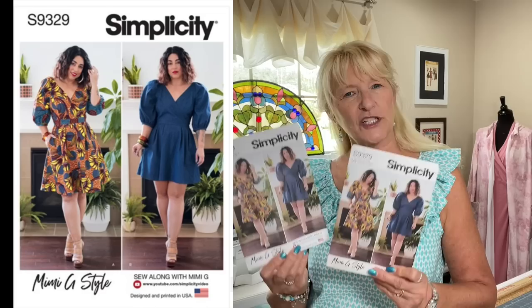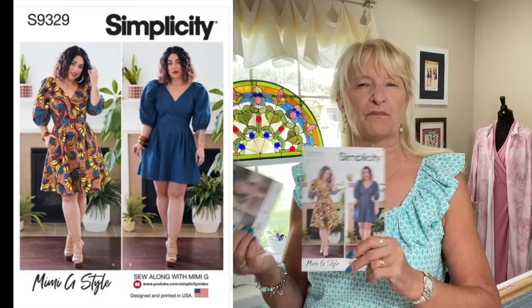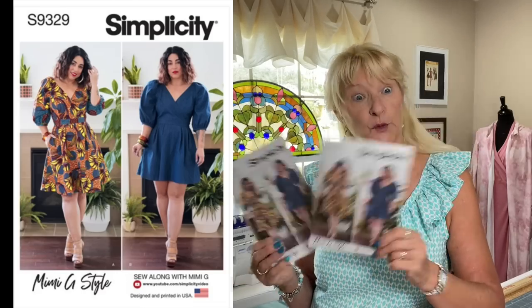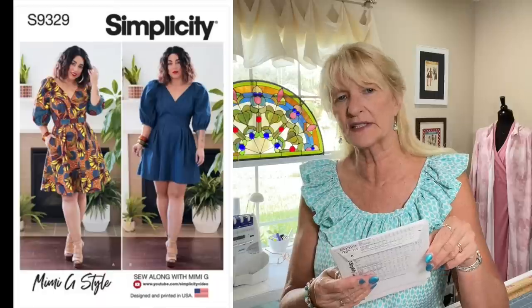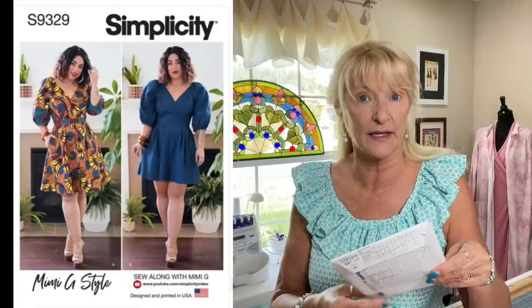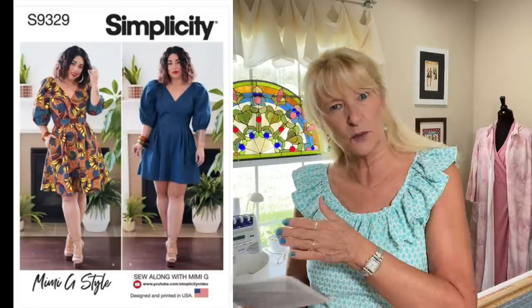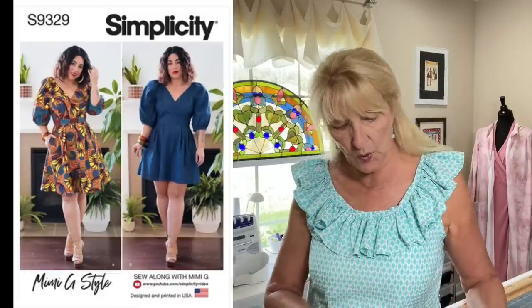I got it in two sizes, in case she's at that break point between sizes. I trace my patterns most of the time, so I'll have both sizes covered. This goes 6 to 14 and then 16 to 24, and that 14–16 break point is right where she usually is — and honestly, where I am too. I wish they'd do 6 to 16 and then 14 to 24 or higher.